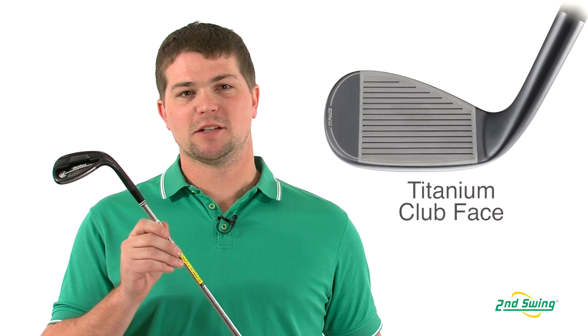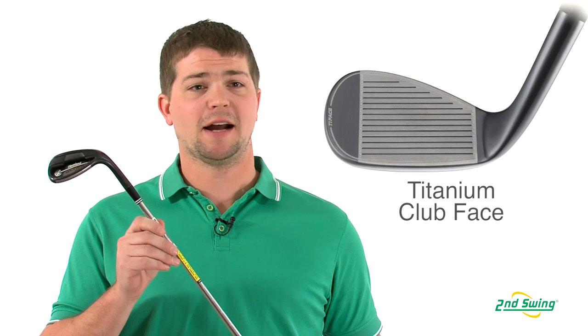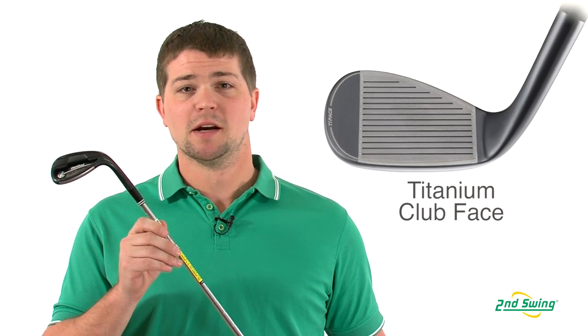The CG Black Wedge is designed with a larger and thinner high-strength titanium clubface which provides amazing distance. Be sure to check them out at SecondSwing.com and also get your free fitting within the two store locations located in Minnesota.